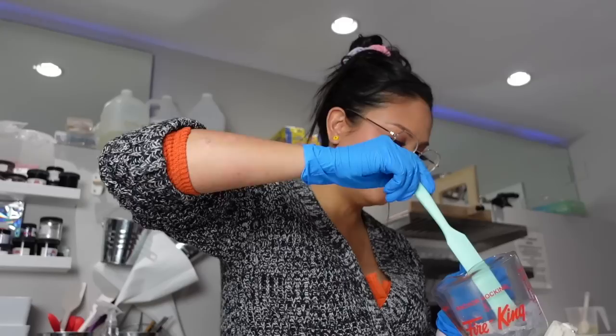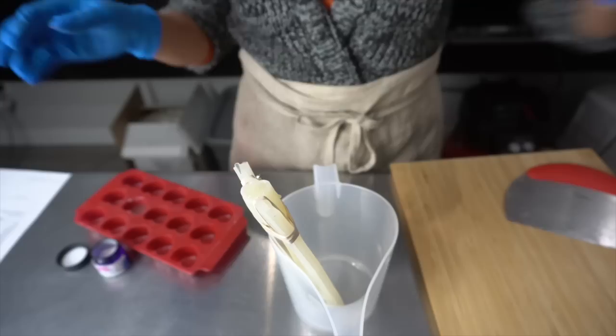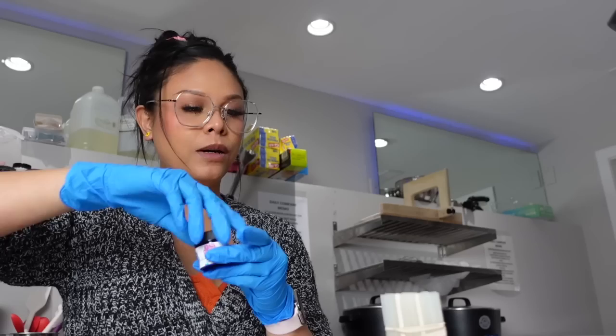I had to blast it again really quickly because this melt and pour stuff hardens super fast. I got it all the way to the top, which is good news, and it doesn't seem to be leaking, which is excellent. I had a little bit of extra which I poured into a little mini heart mold, so I have a tiny glow-in-the-dark heart. Maybe I can use that for something. That little heart component — done.